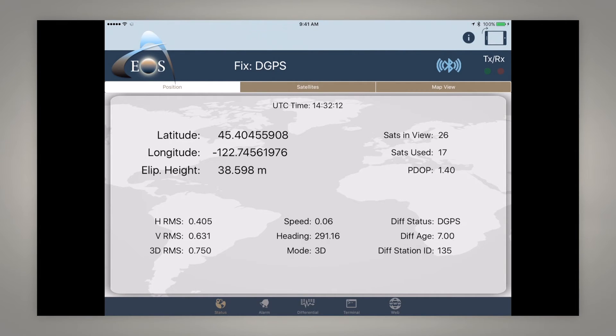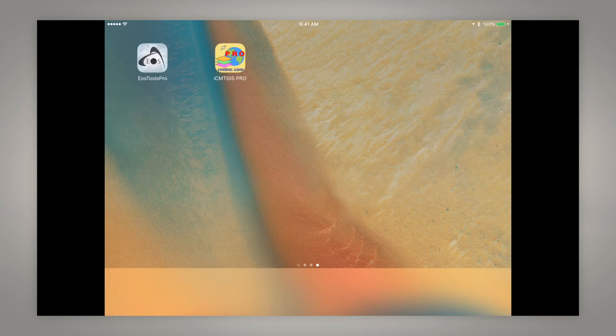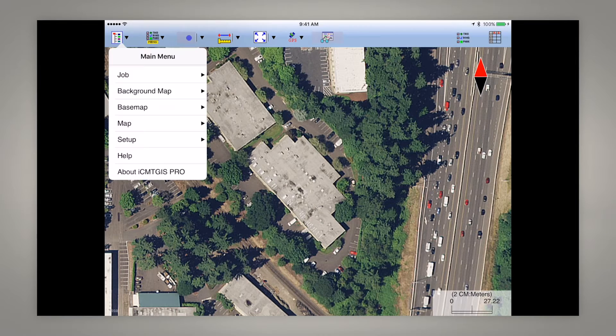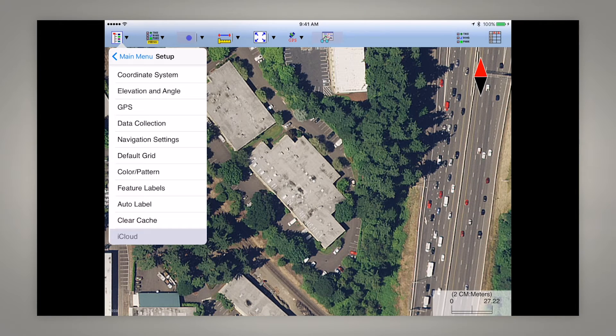Let's close Eos Tools Pro — you can see there is ICMT GS Pro for Apple devices. This is the interface page for ICMT GS Pro and there are two main toggles at the top we're going to use to set up our GPS connection. First, in the upper left is our main menu; we need to go into Setup and then choose GPS.